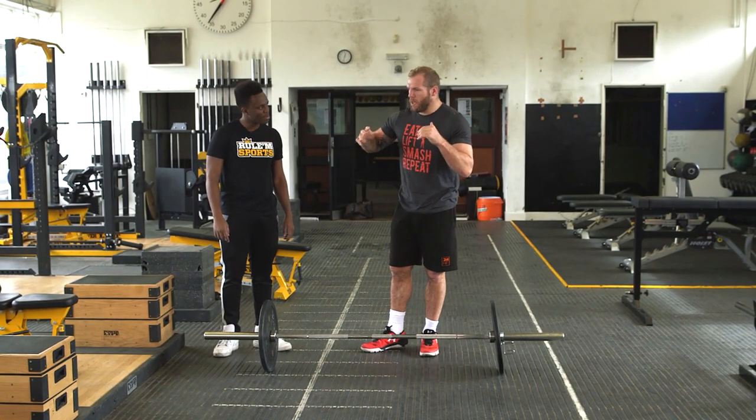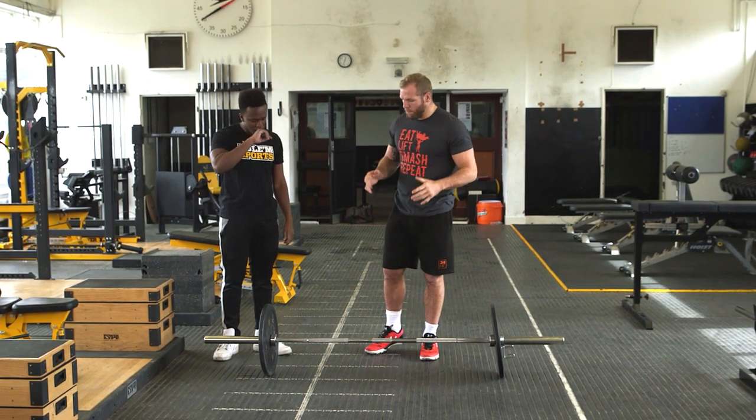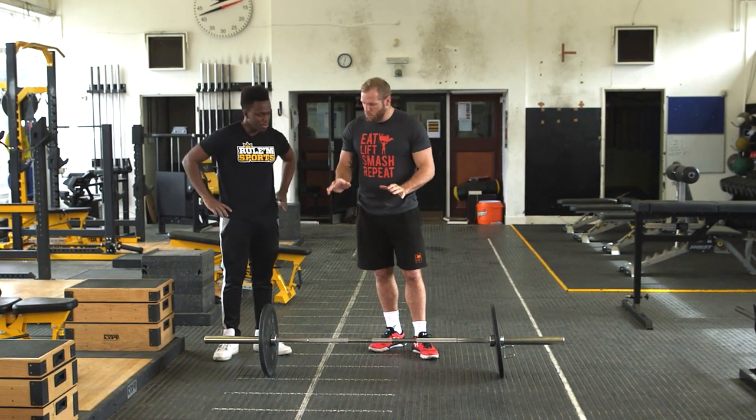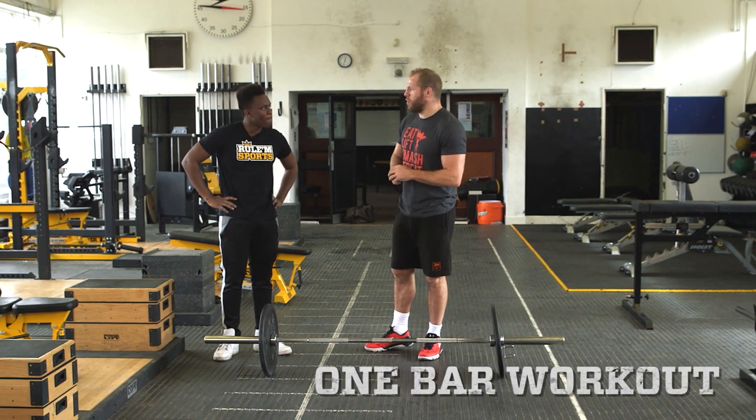You like your training. So many people get bogged down with the fact you need to have loads of equipment in the gym, that you can't do a workout. Really simply, you can do an amazing workout and all you need is one bar. So this is my special KSI one-bar workout.